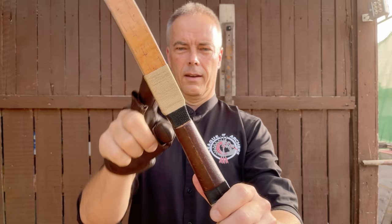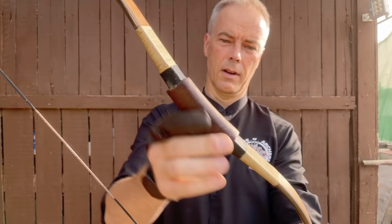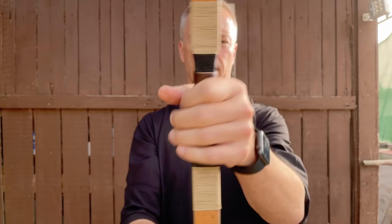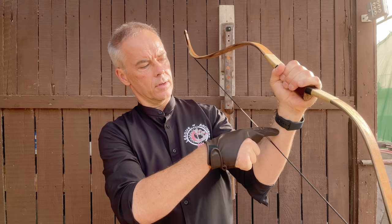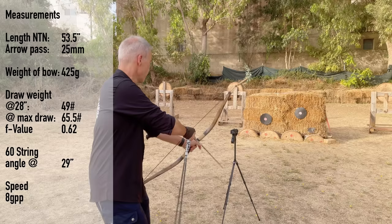You should get it with birch and with fake horn — it's 100 euros more, it's just worth it. Nice wrapping. And then you have this ray skin — shark skin, whatever. The leather handle looks really nice, almost seamless here, and feels just fine. Incredible bow. Wow. I would almost say already, this is my favorite Korean bow. What I like is that the brace height is six and a half inches and not five and a half like with other Korean bows. Awesome.